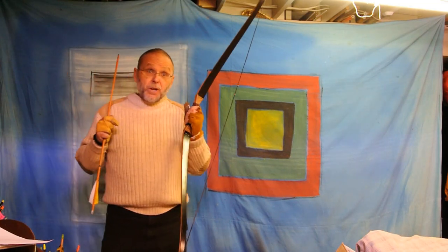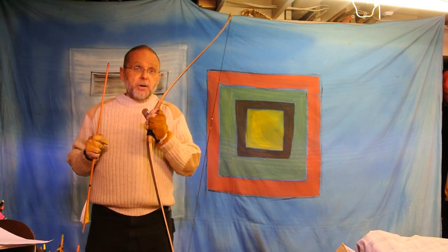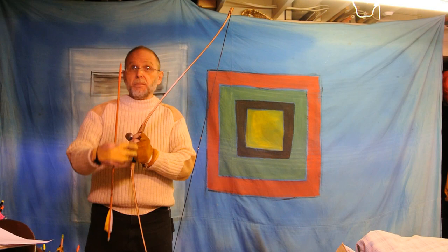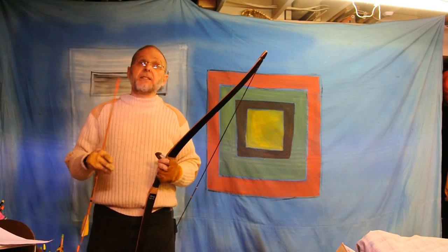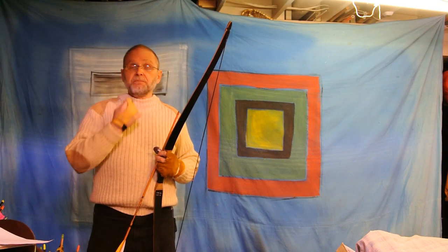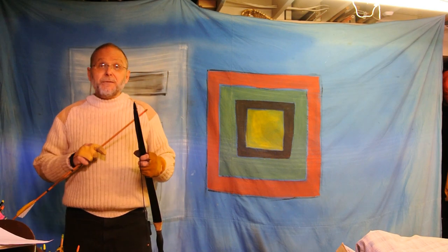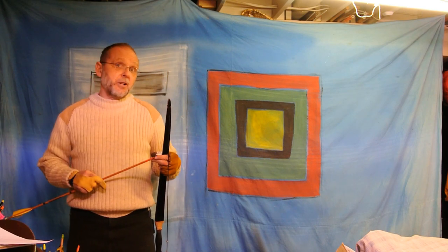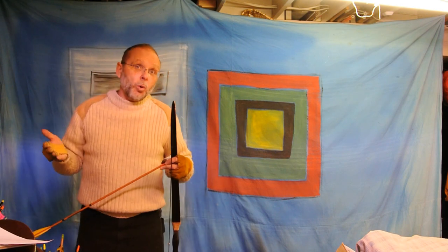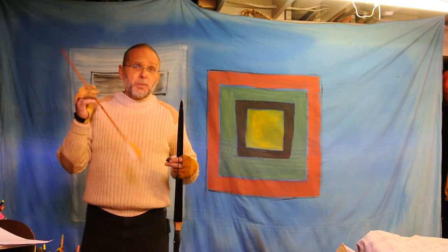I'd be remiss if I didn't include one of my Chinese bows in the fun. This is the Top Archery triangular laminated bamboo bow. It is rated 45 at 28 and it actually is 41 on my fingers at 26. Now I know this bow is a fast bow when I use thumb draw and I use overdraw, so I'm pulling more weight basically and I'm getting more power stroke and that changes the grains per pound.